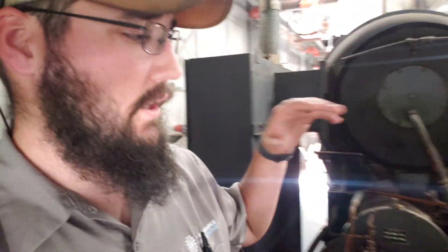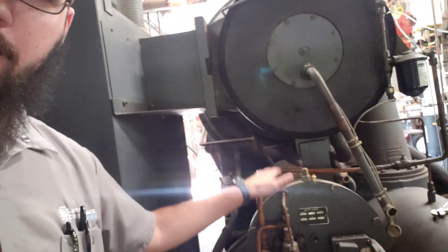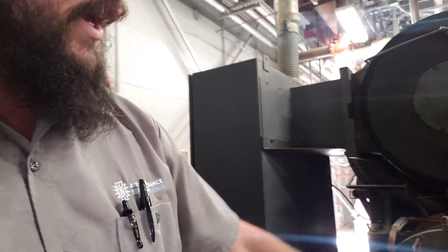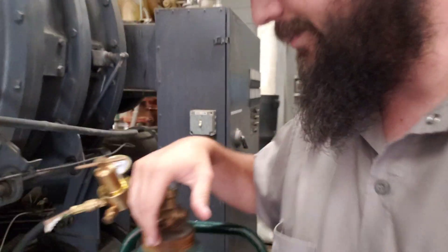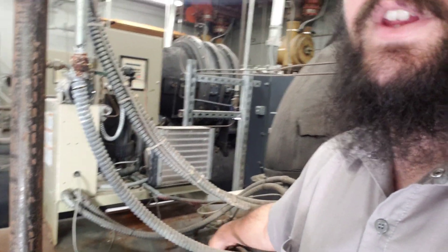We're back here today on this CDAT train. We got everything recovered yesterday. We're going to be doing the oil regulator today, doing the sight glasses. We've already got the oil pulled from the system, so making good progress so far. We've got our vacuum broke with the nitro. We're going to end up replacing this charge valve here and this isolation valve here for the purge.